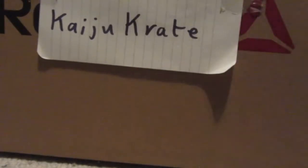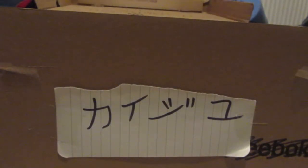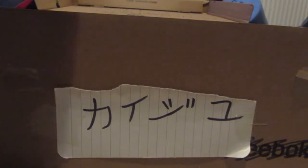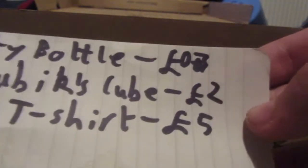So this is the Kaiju Crate. I don't know what's inside of it, but I guess we're about to find out. And open up. Suppose we should start with this thing, then. This — I don't even know what it is. It's two pieces of paper taped together. Empty bottle, 0.7 pounds.